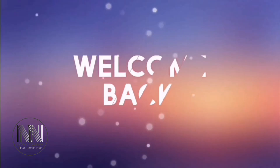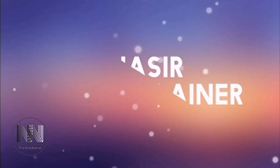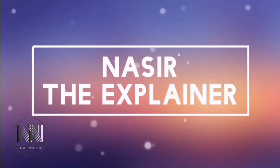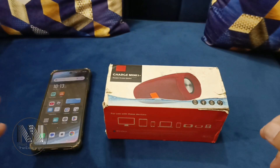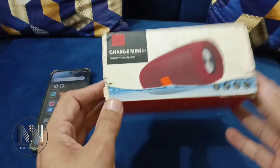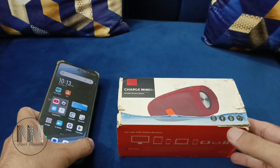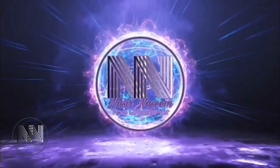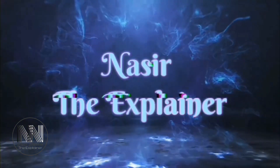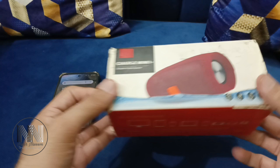Hello everyone, welcome back to my channel, Nasir the Explainer. I hope you all are fine. In today's video, I am going to explain how we can connect a Bluetooth or wireless speaker with an Android device. So stay tuned and keep watching this video until the end. Let's start the video.